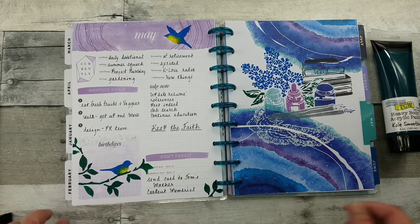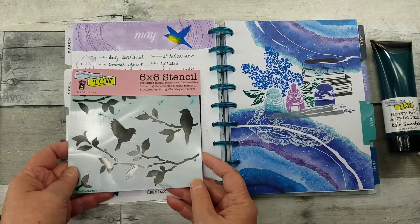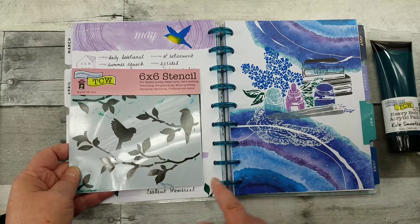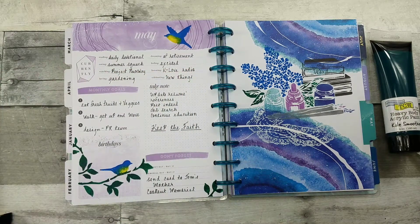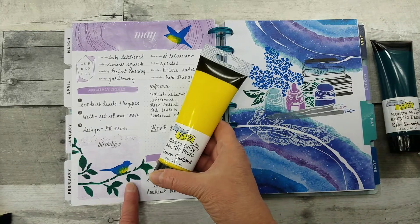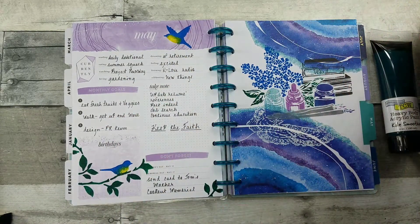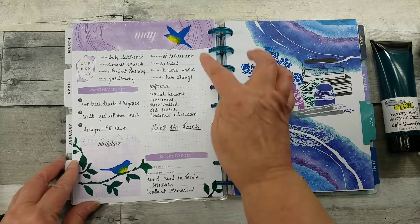Over here I used another stencil, also from the Crafters Workshop. This is called Birds on Branches. This one's called Mini Literary — and again I will put links below. This is another one you could flip over if you wanted to. Here I used all the acrylics from the Crafters Workshop, bringing in this beautiful Lemon Custard to do the underbelly of this beautiful bluebird. You can make it fit wherever you want to.